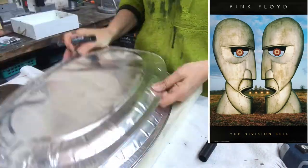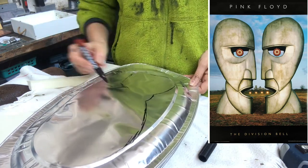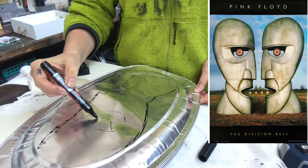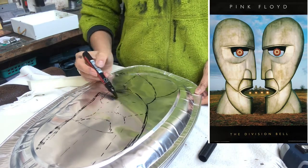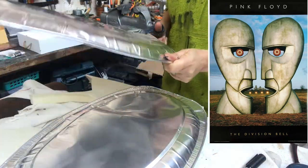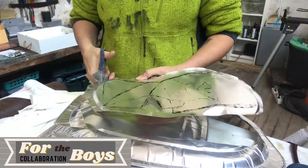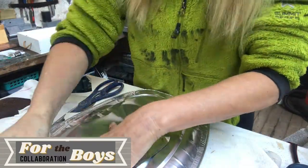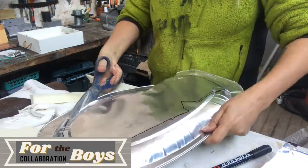I will make the heads out of these foil platters. I'm looking at the album cover and I try to recreate roughly how the head looks. There you can see where I am at, and I will start cutting it out. The foil is very thin but it's still sharp, so be careful. Then I will take this, turn it upside down and trace it on the other platter, and cut that one out too — so I have two of the same, the two heads.